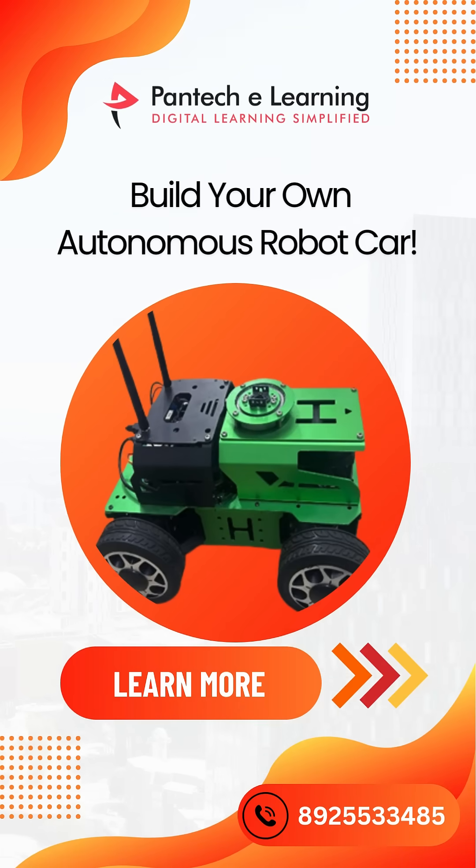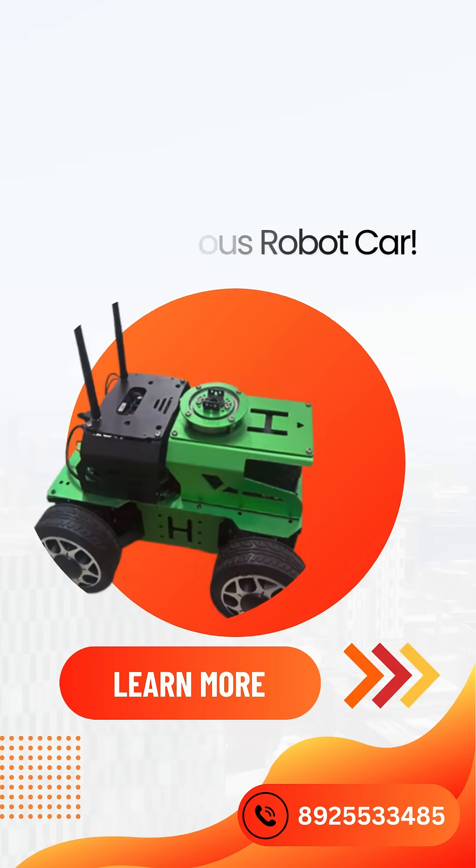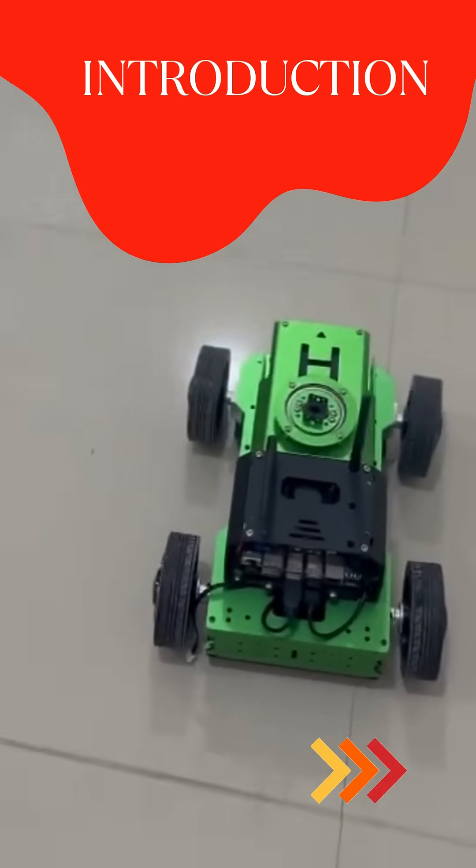Welcome to Pantech E-Learning. Build your own autonomous robot car. This is an autonomous robot introduction.